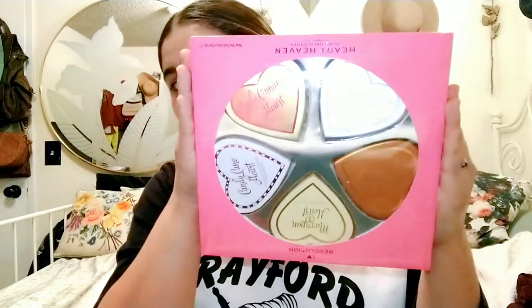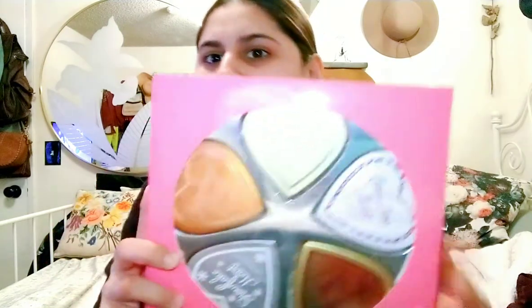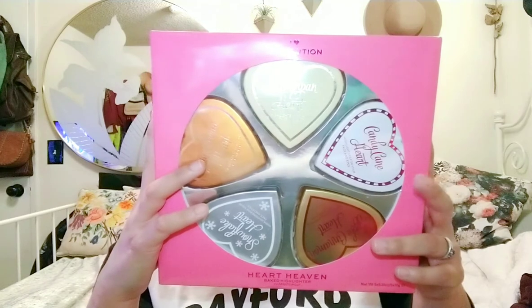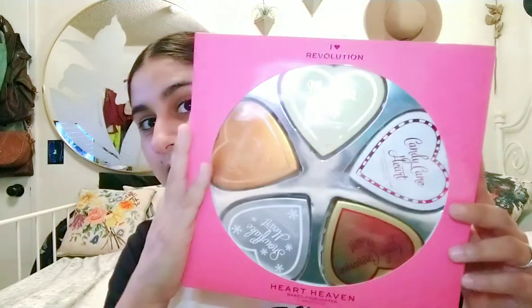So we're on our last item for the haul, but don't worry — eventually I'll have some more hauls coming up. I've got to film like two other ones, and maybe I'll get into my makeup collection too. Let me know if you guys want to see that. So the last thing I got for this haul is a big one — this was $14.99. This is the I Heart Revolution Heart Heaven set of five highlighters for the face and eyes. I'm going to take each one out and show you individually.